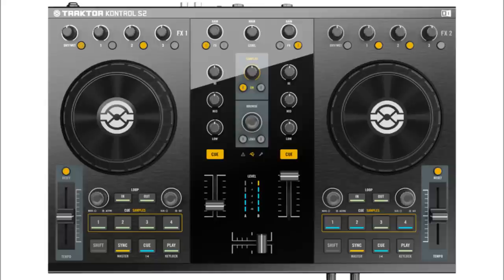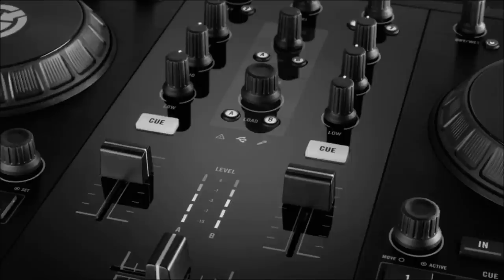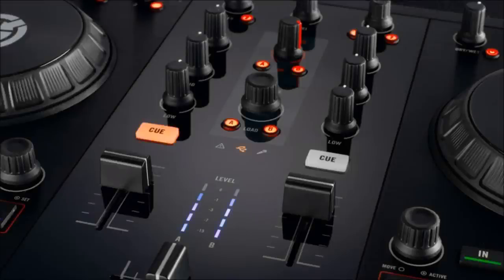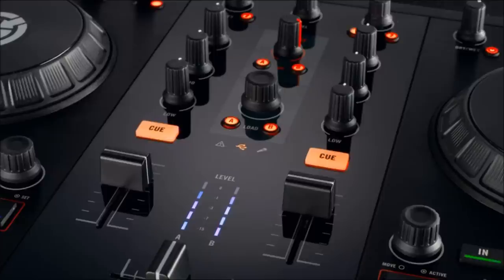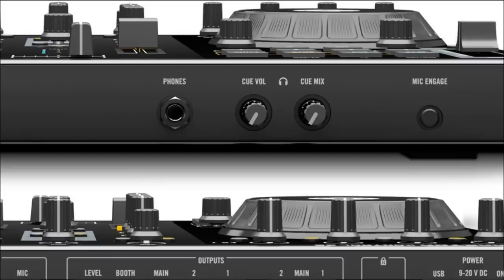This is the top view of it. You see the two lit Q buttons in the center. These are when they're off. Now whatever's lit, you're going to hear in your headphones. This is going to be deck A, that's going to be deck B. And if you want both decks in your headphones, you light them both up by pushing them. You push them again to turn them off.